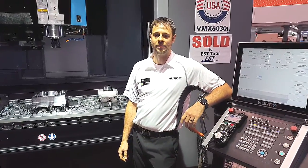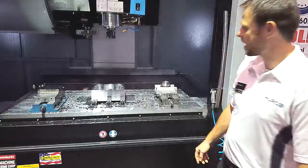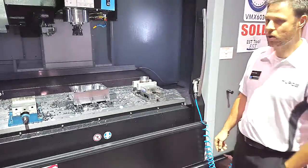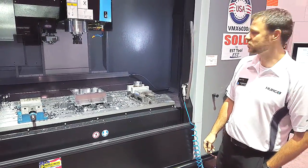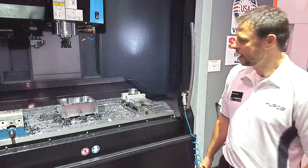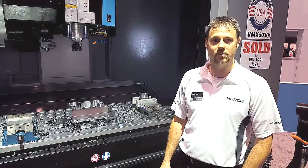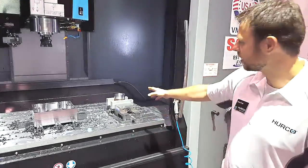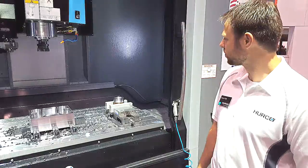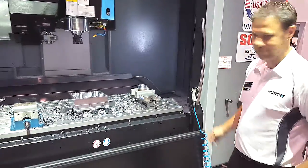Hi, I'm Jason Falk here at IMTS 2016. We've got three demos set up on our BMX 6030 T-High. We've got a packaging mold made up of a drone that's cut out of P20. And we've got two heavy cutting demos: one heavy cutting facing demo where we're going to come off from the 4140, and another 4140 demo where we're going to run a large three inch diameter drill. Let's do it.